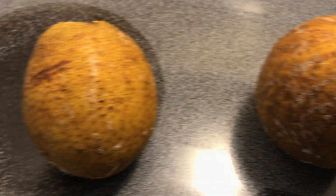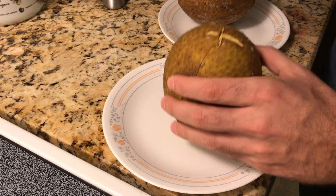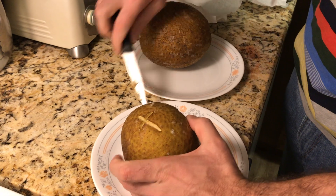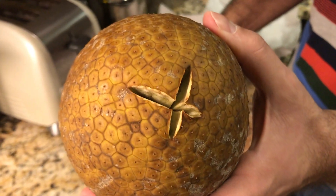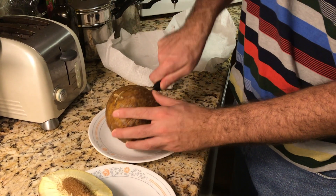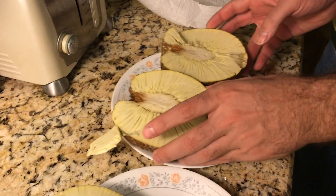These bad boys are sitting out to cool down — just got done roasting. Now the two breadfruits are done with the baking stage, so we're gonna open up the riper one. You can see how it poofed out once it finished. So that is the riper one, and here was the one I picked today. They smell really good, like bread.